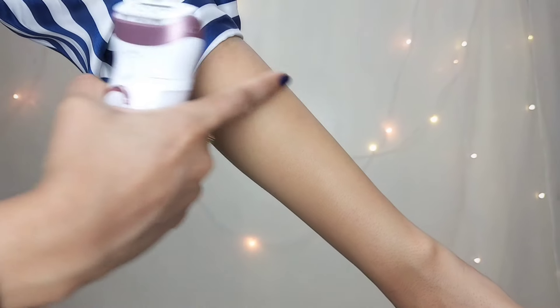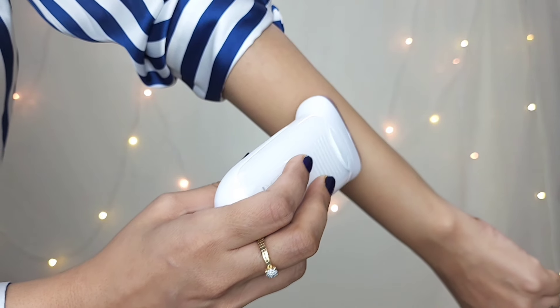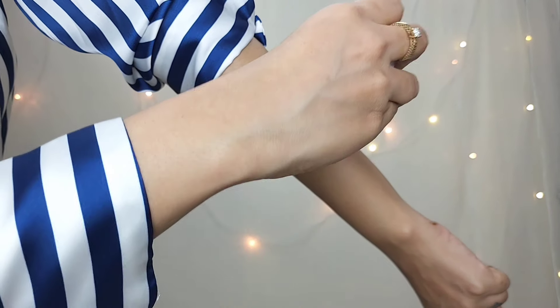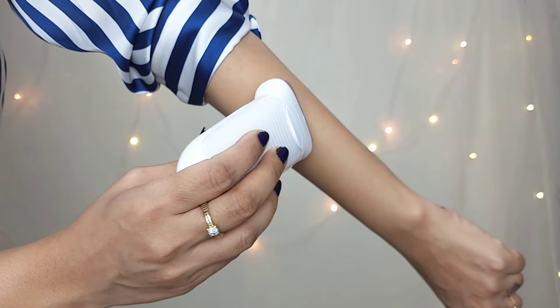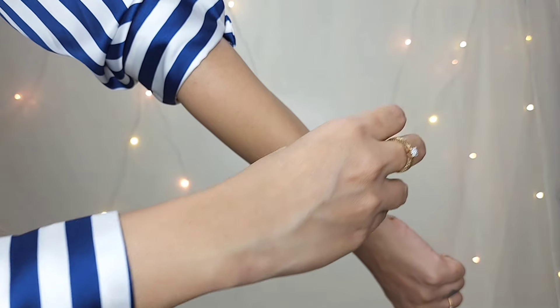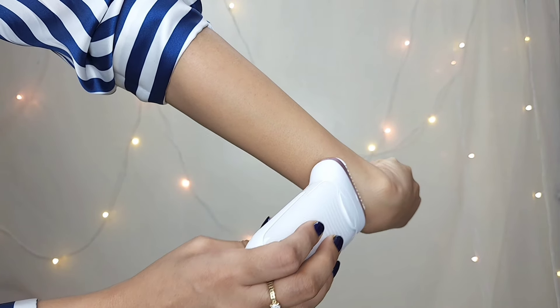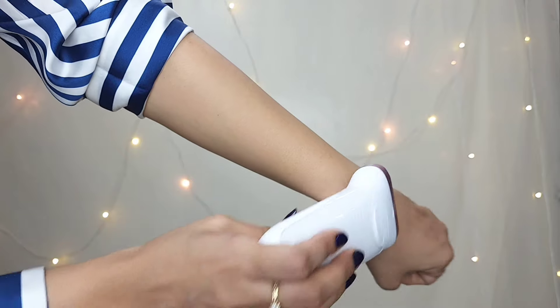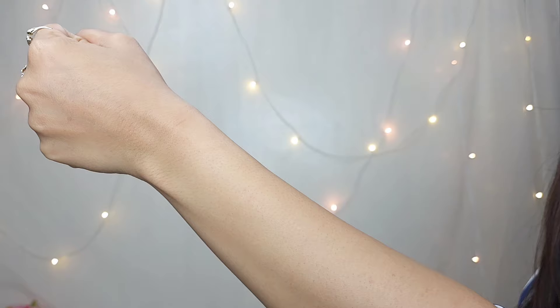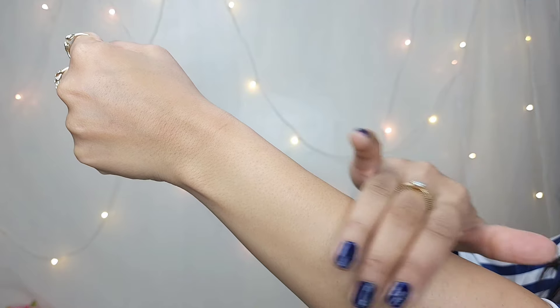Now let me show you the demo. You can take a look at the hair growth on my hands — this is what we are going to remove with the epilator. Make sure to hold it in the opposite direction of your hair growth at a 90-degree angle. You can clearly see how quickly it has removed my hair and my skin feels soft and hair-free.